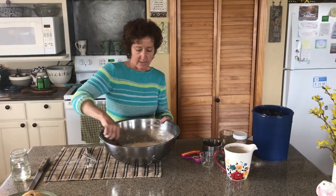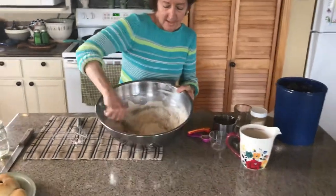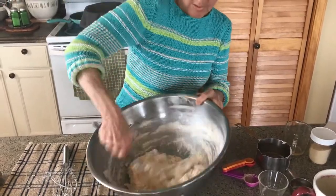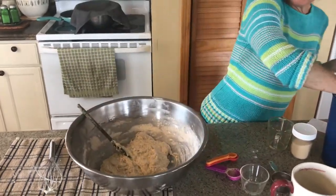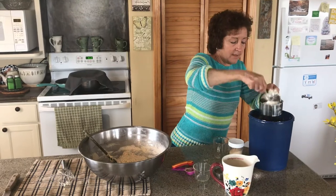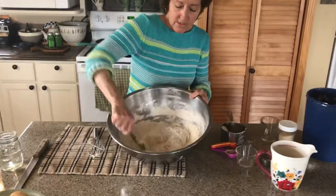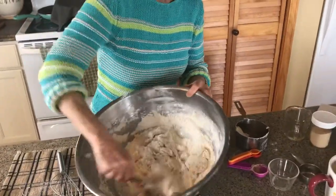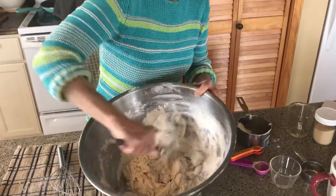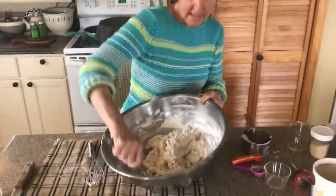We're going to mix that in with the spatula at this point because it's going to start getting thick. We want to get all of the lumps out. Now it says two more cups of flour - two to three. It's probably more like two, but it depends on the flour you buy and how it's going to work for you - you'll get used to that as you learn how to make bread. We want to stir it just enough so that we can pour it out on the countertop for kneading. The reason we knead it is to develop the gluten in the bread, and that's what makes it elastic. The yeast makes big bubbles and the gluten helps it all stick together - that's why we have fluffy bread.